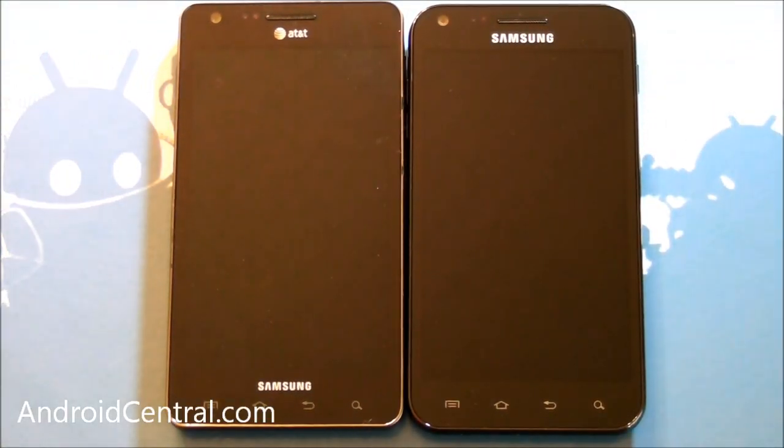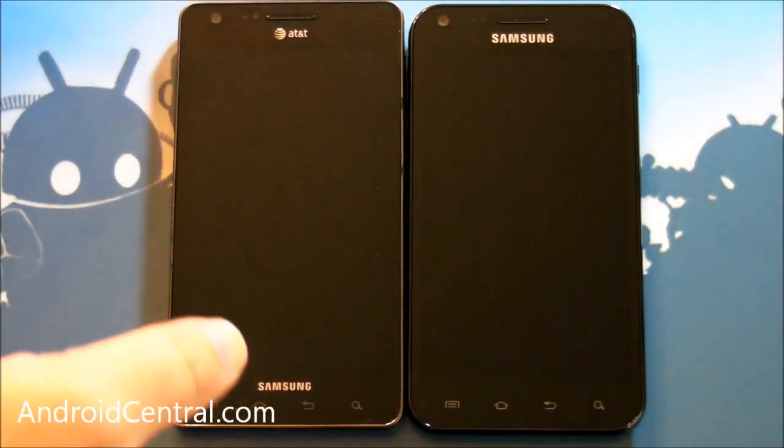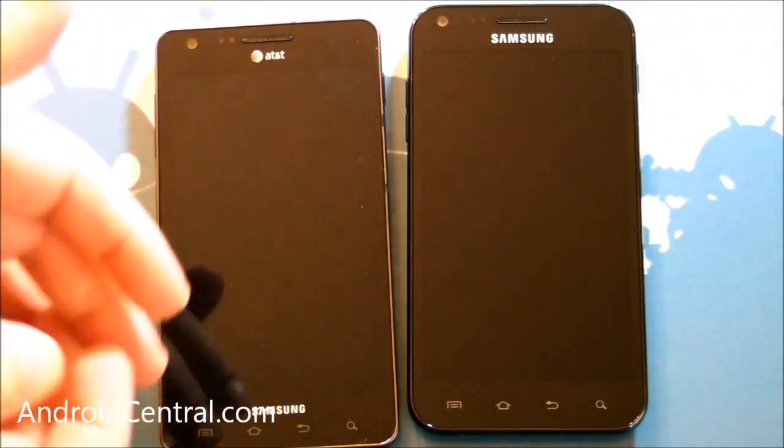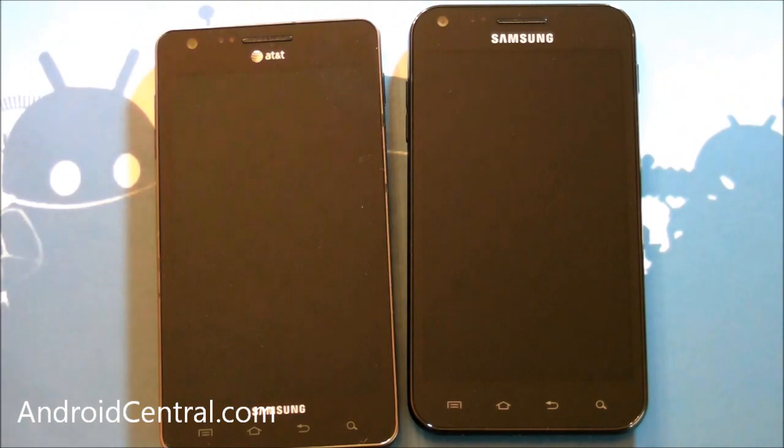Hey there everybody, Phil here for AndroidCentral.com. I'm here with not one but two Samsung 4.5 inch phones. On the left we have the Infuse 4G, and on the right we have the Samsung Galaxy S2 Epic 4G Touch on Sprint.